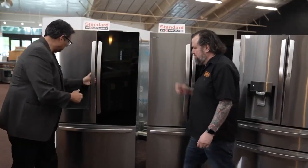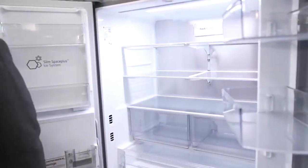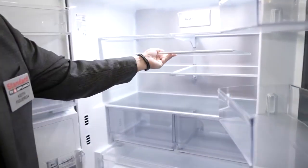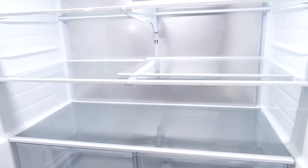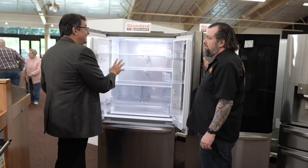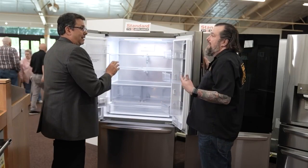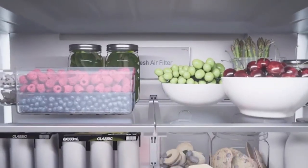These LG Counter Depth Units do not stick out far at all. I actually took the liberty of taking a glass shelf off another counter depth unit and putting it inside here — look how much extra space you have. You get an extra two inches throughout the machine, and that's how you get 26 cubic feet of space and it will not stick out. You still have the gallon door storage as well — actually more than a gallon, you can fit even more in there.